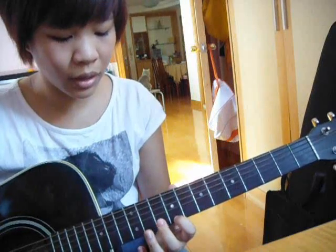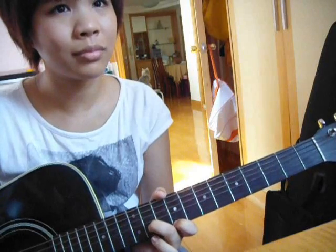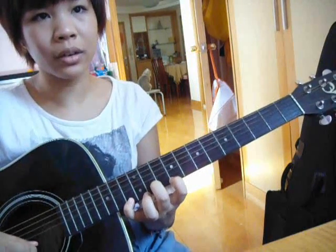Place your index finger on the 9th fret of the high E string, and then your middle finger on the 11th fret of the B string. You're going to pick that in eighth notes. Now place your pinky finger on the 13th fret of the high E string, without moving your index finger.